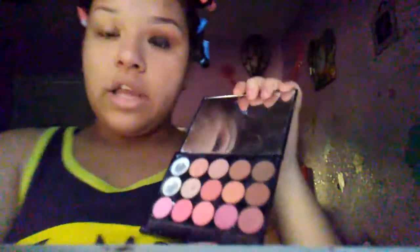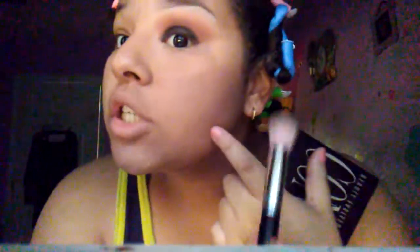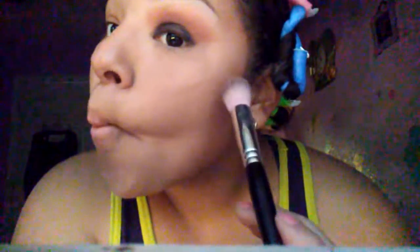I'm going to go back to my contour collection and pick up this brownish color. With this brush, I'll suck in my cheeks and do my contour line — and there's the first line done.